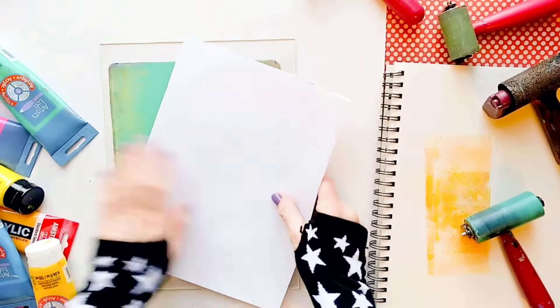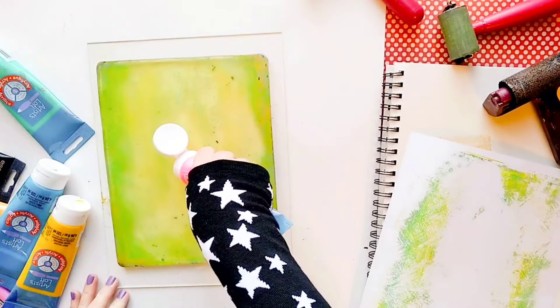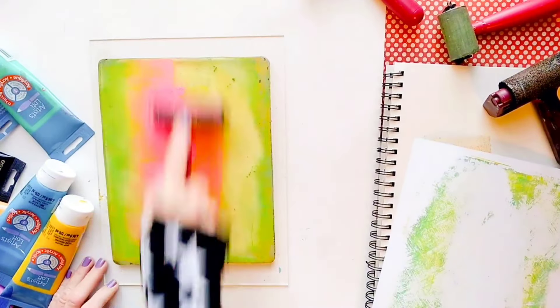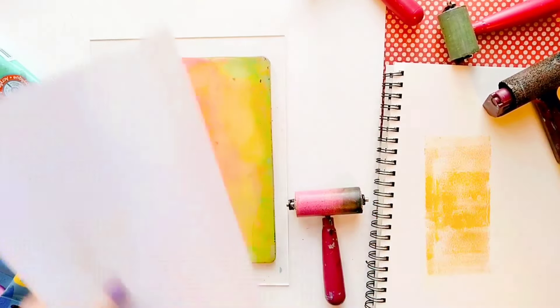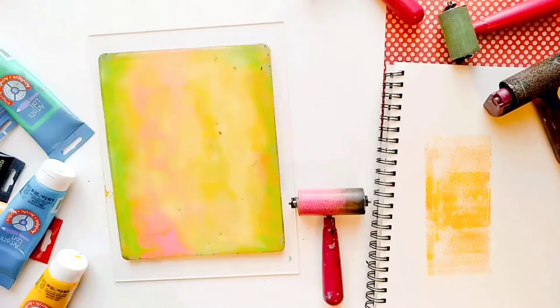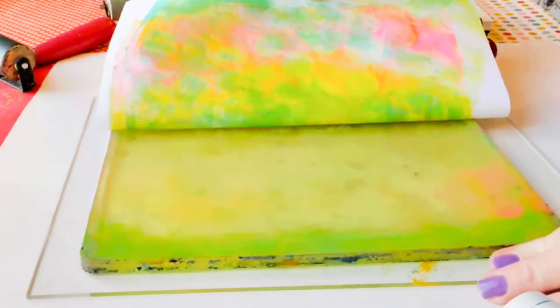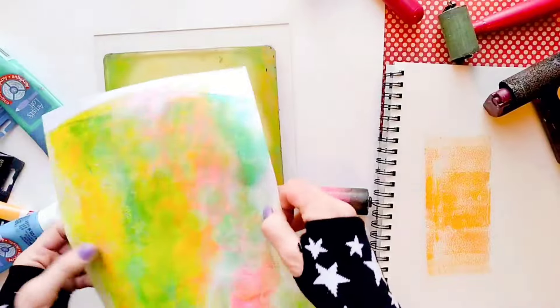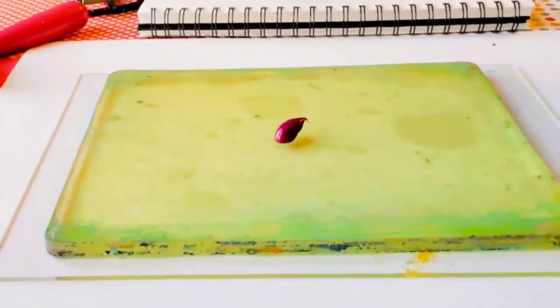For these backgrounds, you can use most acrylic paints or inks you have on hand. In fact, you can even use inexpensive craft paints which come in small bottles — they will work just fine here. And as you can see, I like to use a lot of bright, light colors for my backgrounds. They are going to complement my photos so nicely.